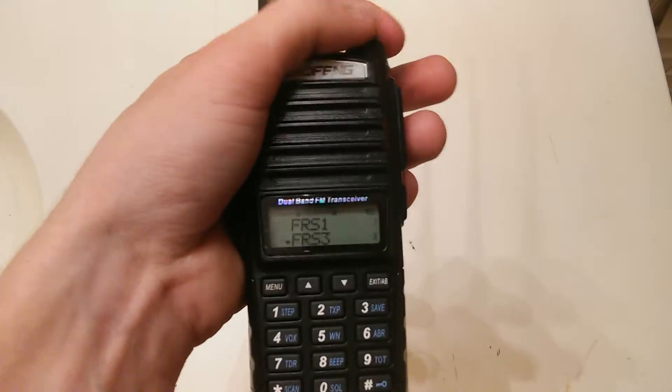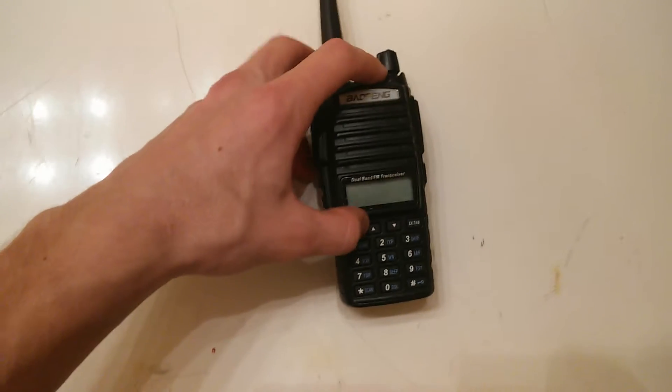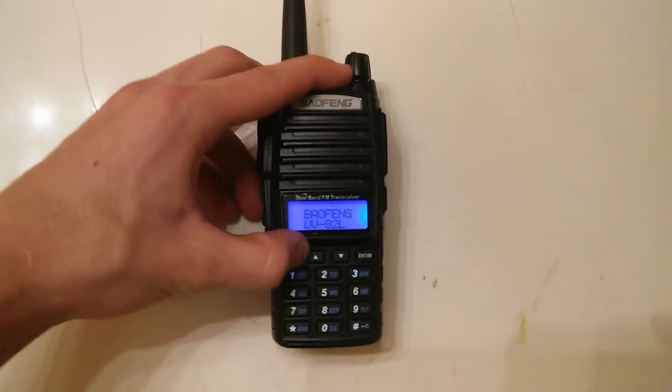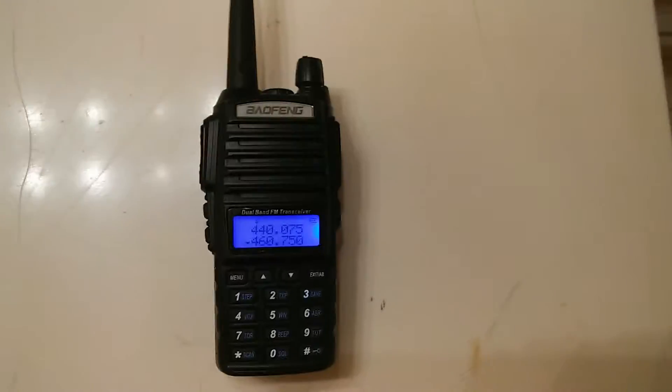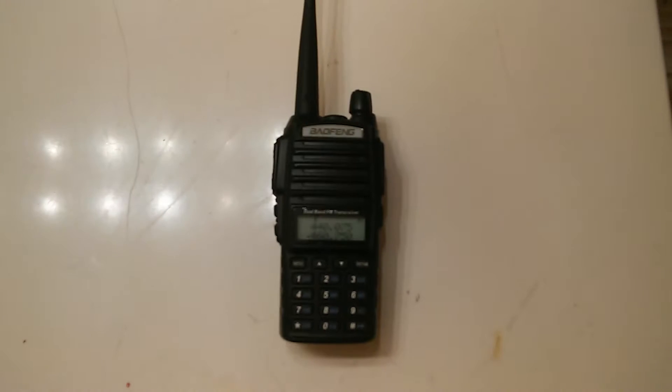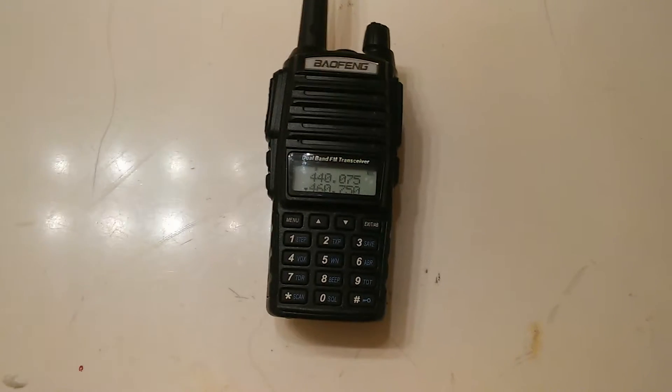If you want to go into frequency mode, you turn it off, then hold down the menu button at the same time when you turn the device on. That allows you to go to frequency mode, and then you can manually enter in your frequencies — whatever your preference may be, for whatever listening purposes you have, whether you want to dial into a local repeater or whatever you want.